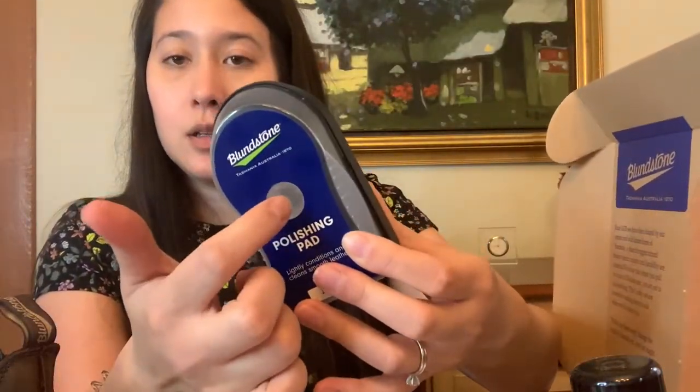Inside the polishing pad there's a polishing solution that goes onto the actual pad, which is why my hands feel a little greasy. I'm going to grab a paper towel to wipe it clean and look up whether I should polish first or use the renovating cream first — I'm really not sure. The kit also comes with a polishing cloth, though I have another polishing cloth I might use instead.